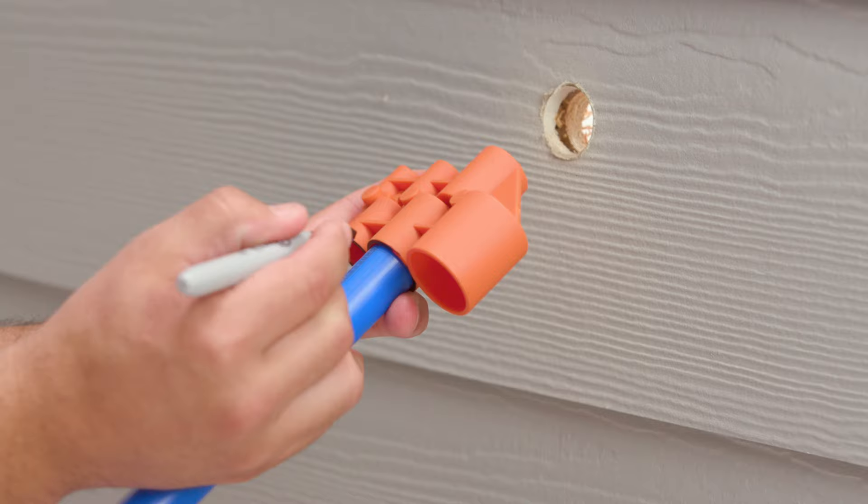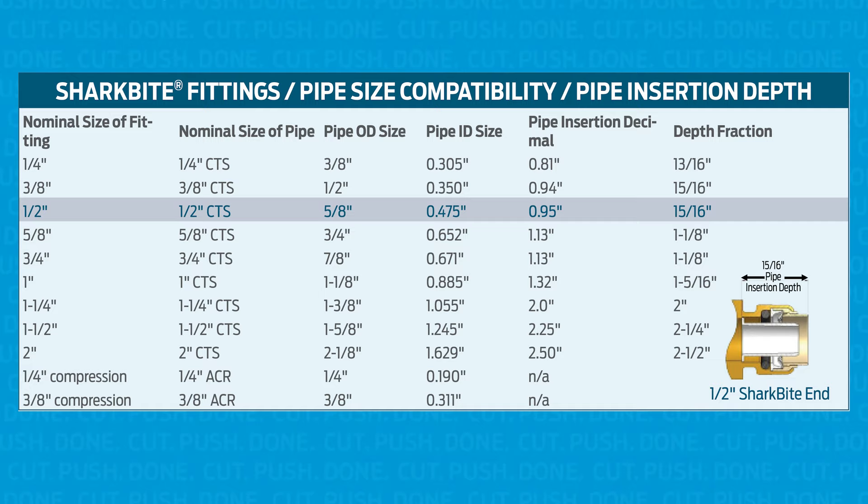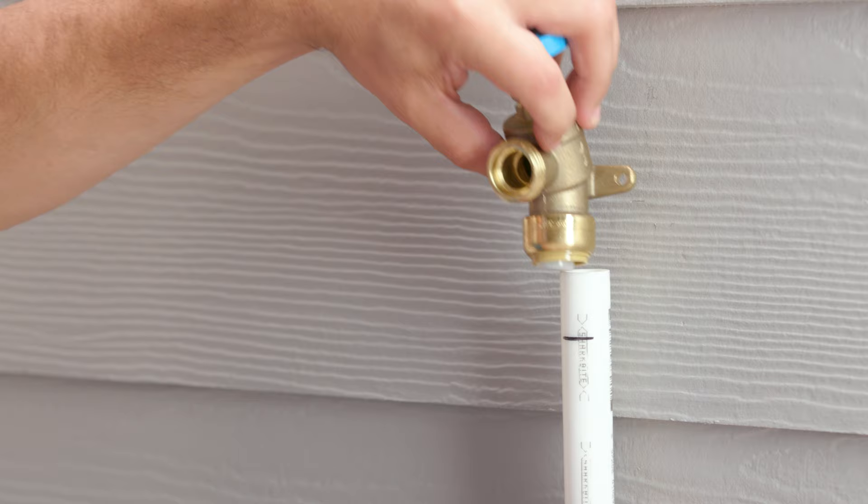Next, use your SharkBite depth and deburr tool to measure and mark the insertion depth on your pipe. You can find the insertion depth chart on SharkBite.com.